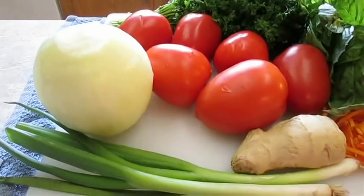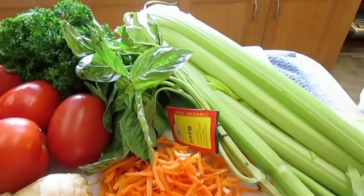As far as our vegetables go, we've got some onions, tomatoes, ginger, parsley up top, some basil, carrots, some celery. This is what we'll be using.